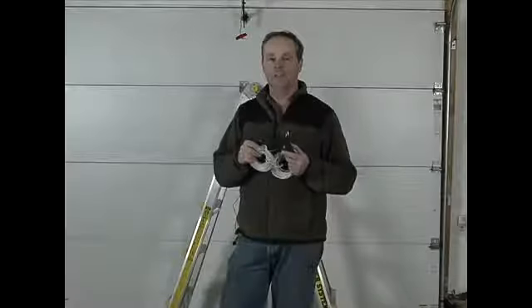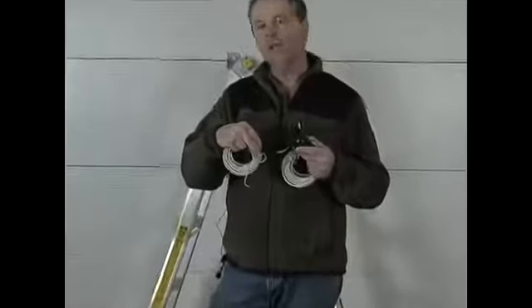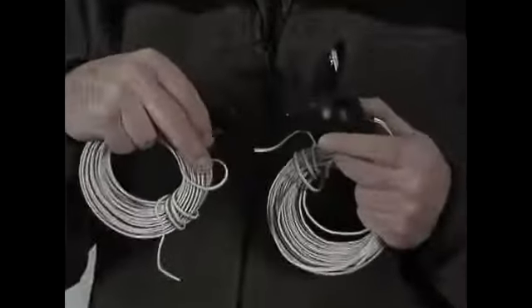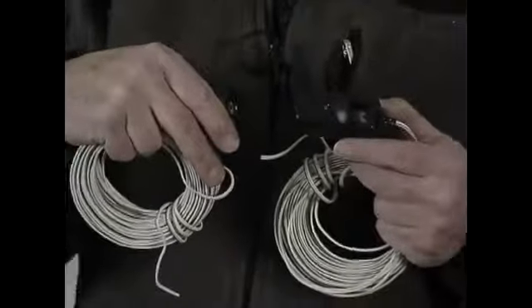Now we're going to install the electric eyes. We've got a transformer receiver. They're installed down near the bottom of the door, not more than six inches off the floor. Don't ever install them more than six inches off the floor. If the beam is interrupted when the door is going down, it will stop and reverse.